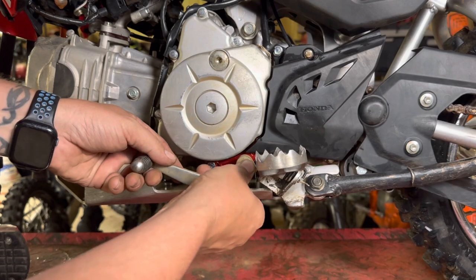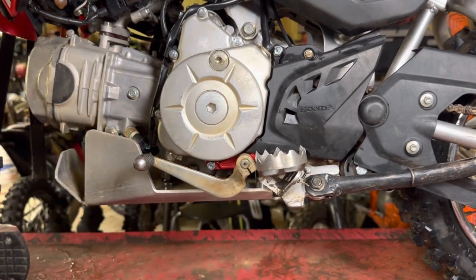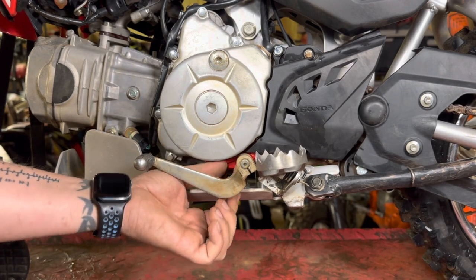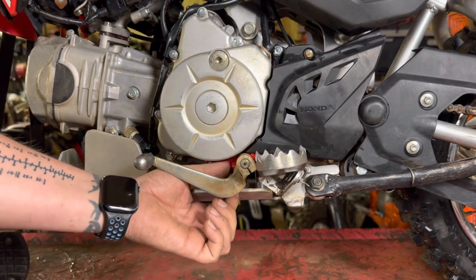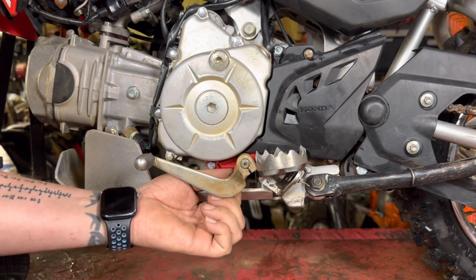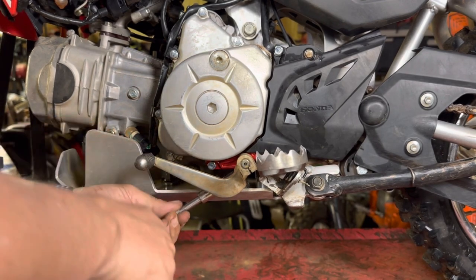Make sure that you put the shifter back where it went. I marked mine with a little yellow paint pen mark, but anything you can do to mark it — take a Sharpie — something to mark the line where the break is, so it gets right back where it was and you don't even notice that you changed anything.